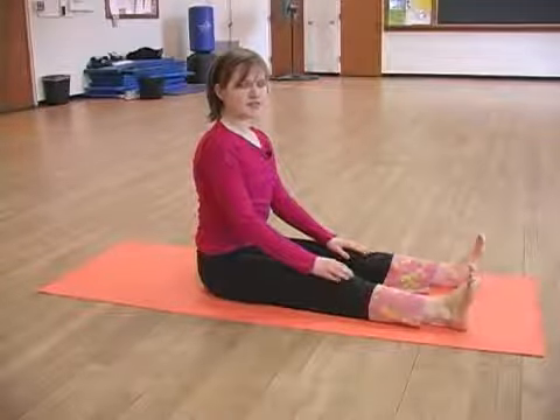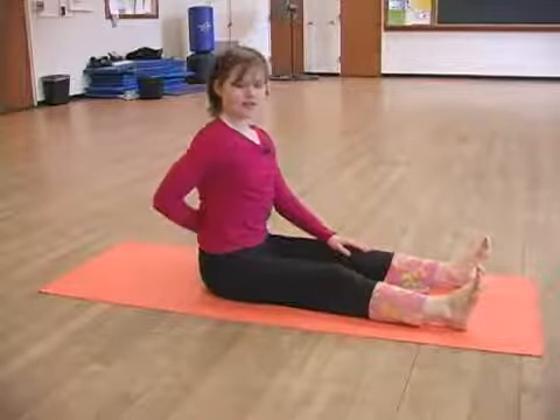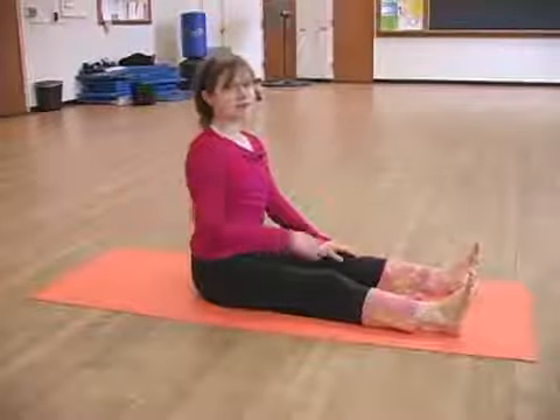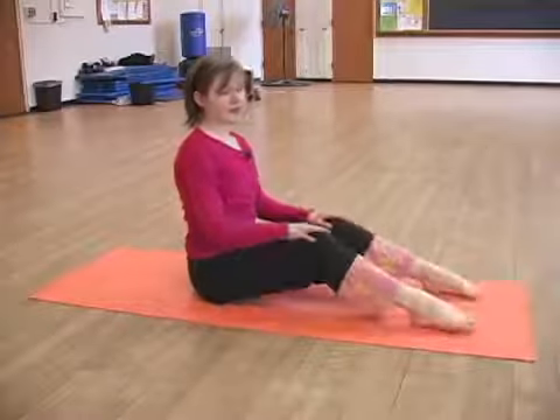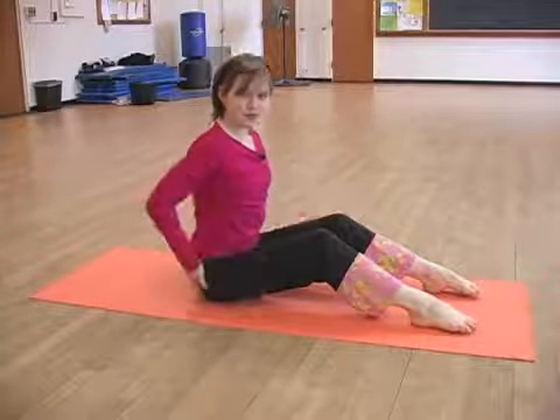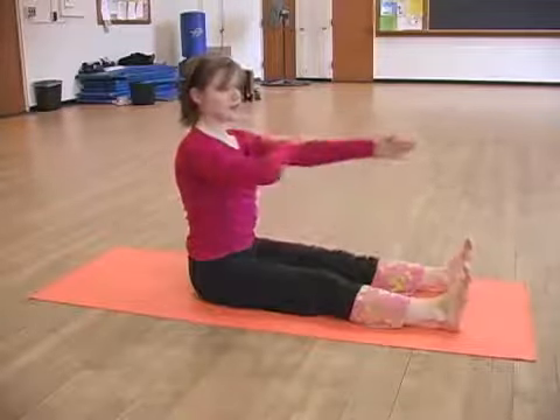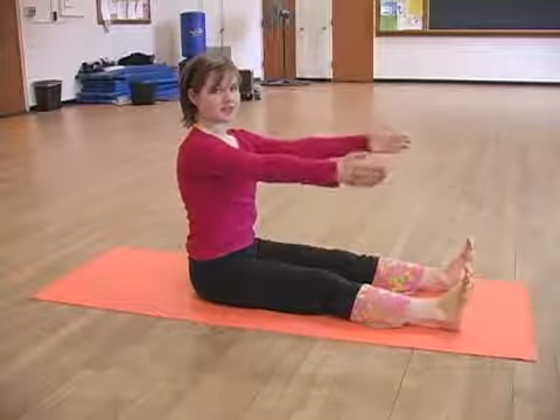The next exercise is called spine stretch. To begin, have that nice straight back and remember it's okay to modify and bend your knees slightly if that's what helps you get up high on your sitz bones. Your hands are out at shoulder height and the palms are facing each other.